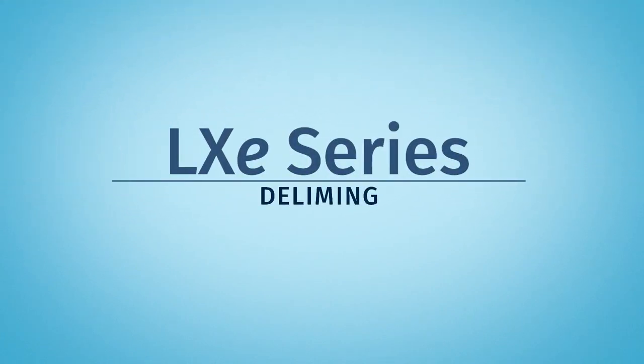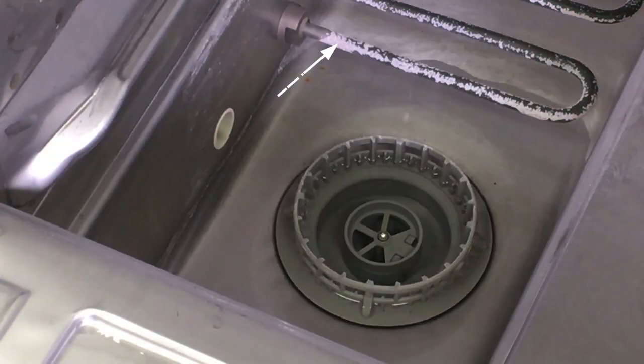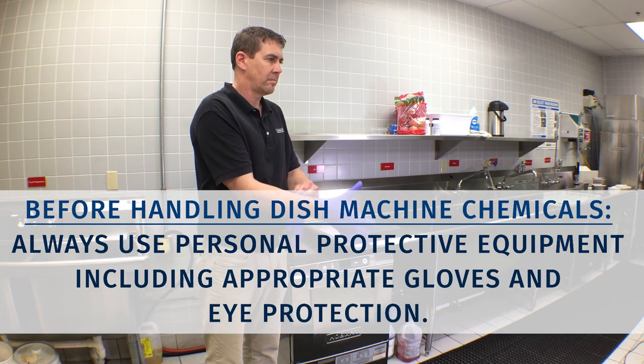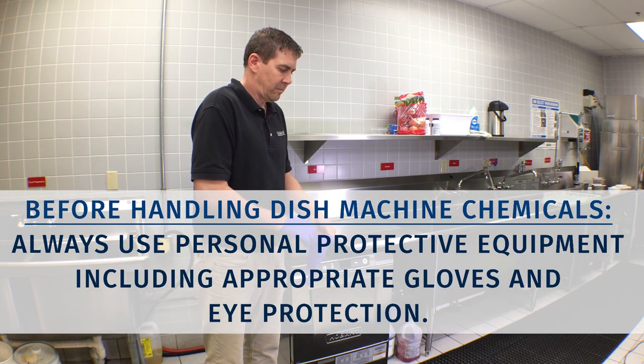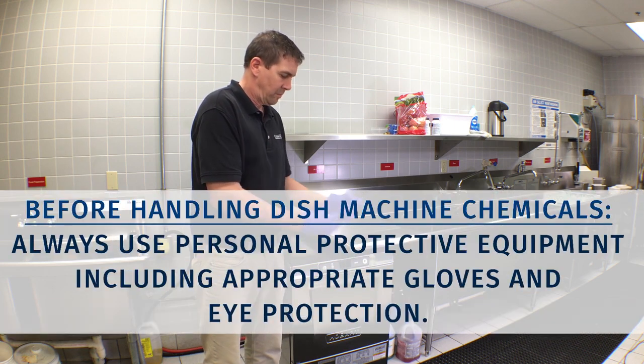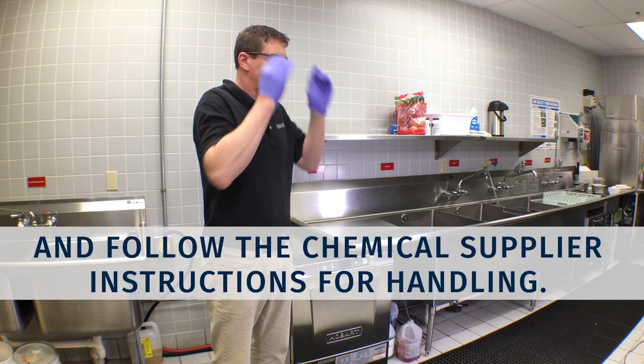Deliming is necessary if lime scale, or white mineral deposits, are visible inside or outside the machine. Before handling dish machine chemicals, always use personal protective equipment, including appropriate gloves and eye protection, and follow the chemical supplier instructions for handling.